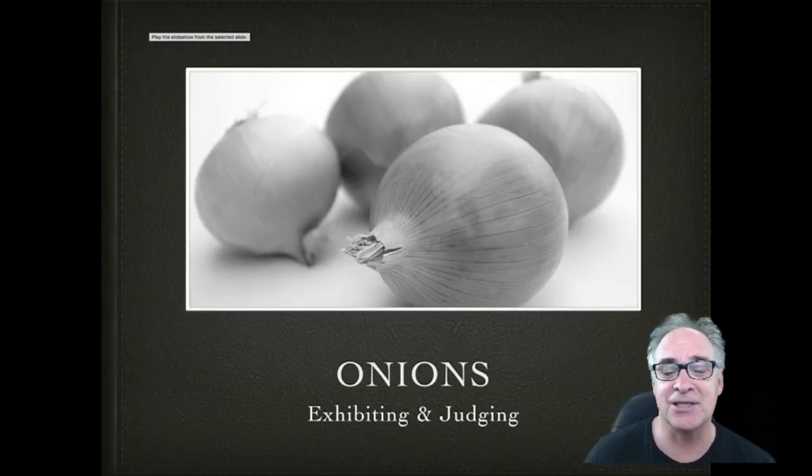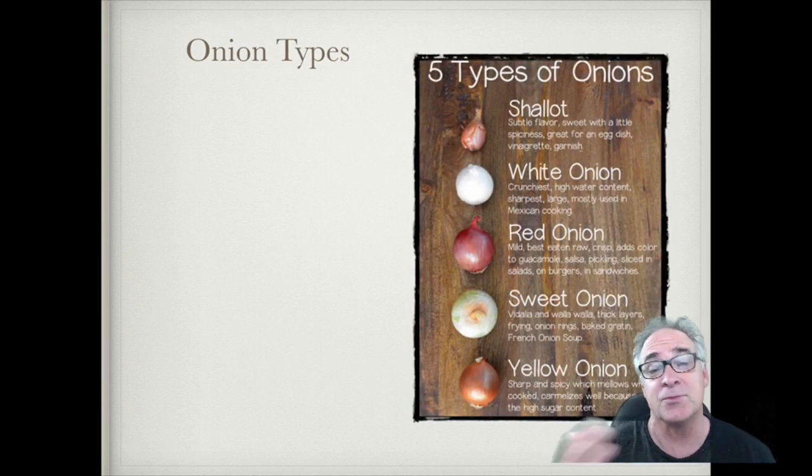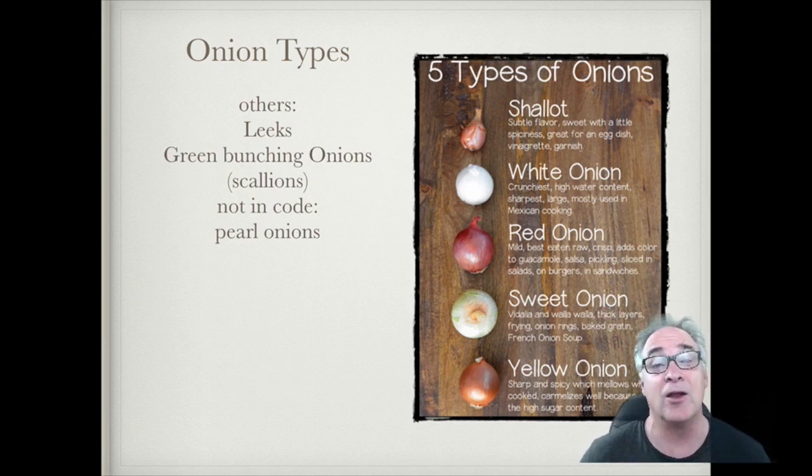Welcome — today's lesson is on judging onions, so let's get right to it. The first thing I'd like to talk about are the various types of onions. As you can see on this chart, there are five types listed here — it's more than that, but these are the ones you'll see a lot: shallots, white onion, red onion, sweet onion, and yellow.